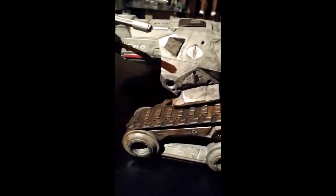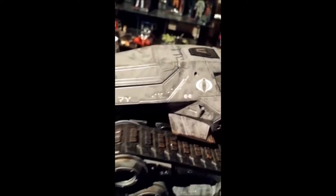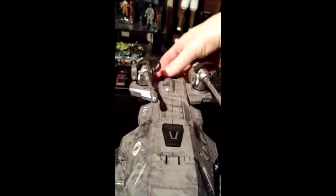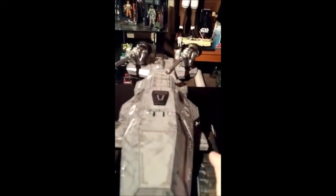Looking real nice — nice decals, clean paint app, looks really good. It's fully operational, guns spin as they should. Clean, no paint rub anywhere. The paint app looks fantastic — fantaculous, yeah, I just made that up.